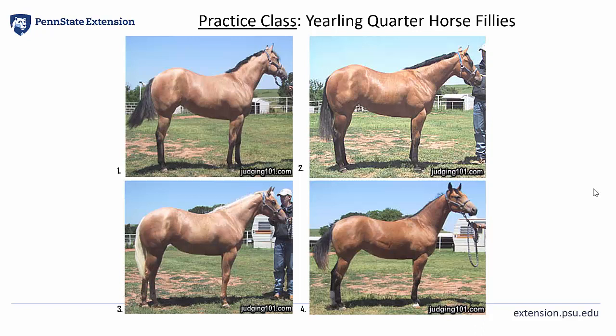This is a class of yearling quarter horse fillies and the official placing of this class is 2, 3, 1, 4 with cuts of 4, 3, and 2.